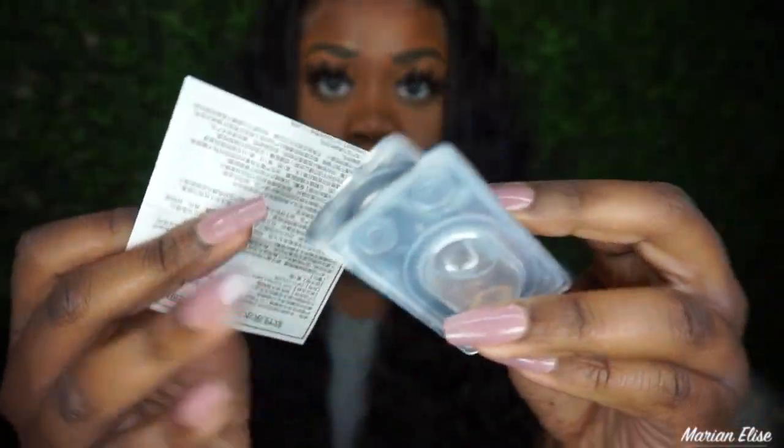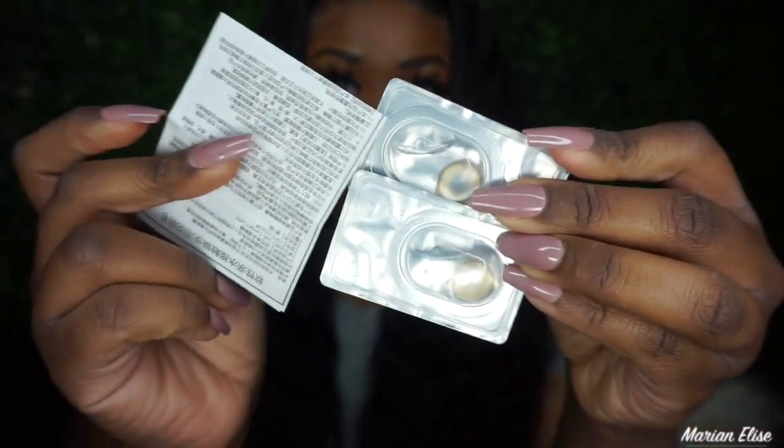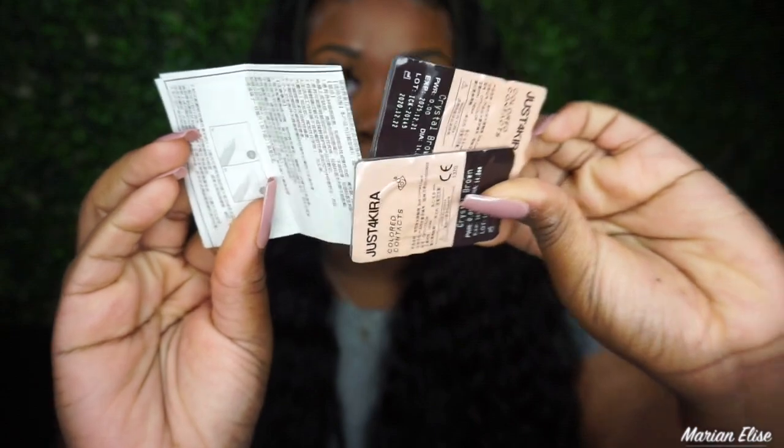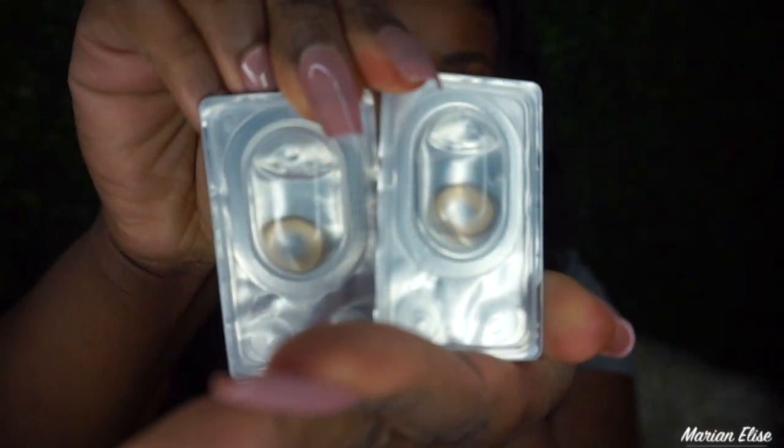I got all of these in zero prescription. I do wear contacts and glasses daily, but my prescription is so high they don't sell them in colored contacts — fun fact. I got all of these in zero just for you guys. Here are my natural eyes, and I'm going to start getting into these contacts. I have very dark eyes, so let's see if they actually work.